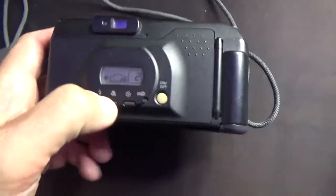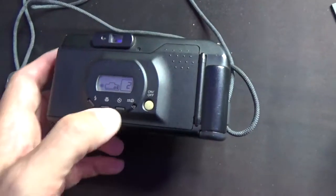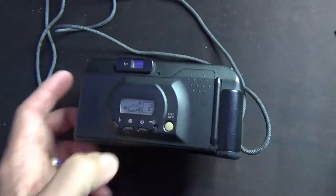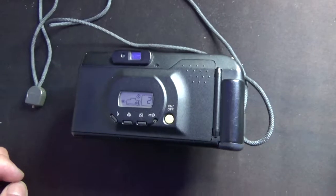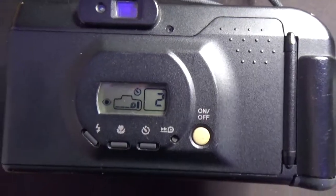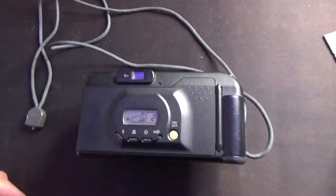And that is it for flash. Then you've got your macro and your self-timer button. The usual case — it gives you 10 seconds to go and take a selfie. That was how you took selfies back in those days: you used the self-timer facility, because you couldn't easily just point the camera at your face and see the results.